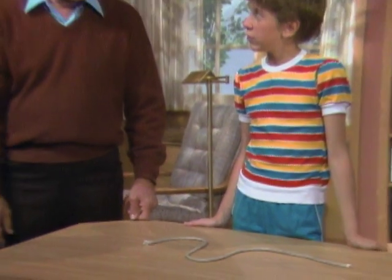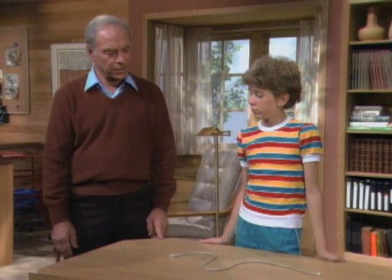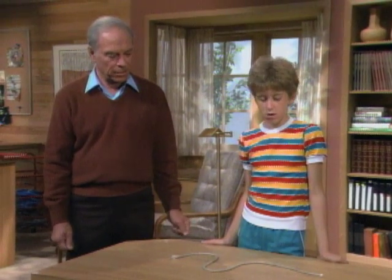Stacey, here's a quick little puzzle for you. I want you to pick up the rope on the desk with one end in each hand. Now tie a knot in the middle of the rope.